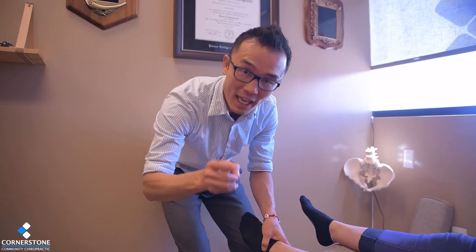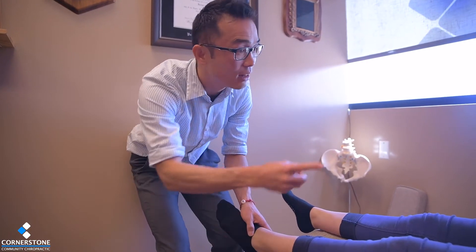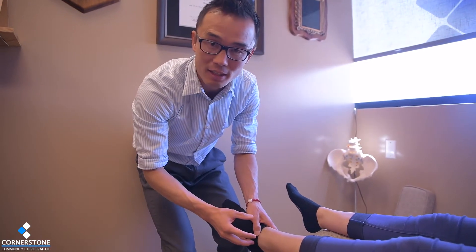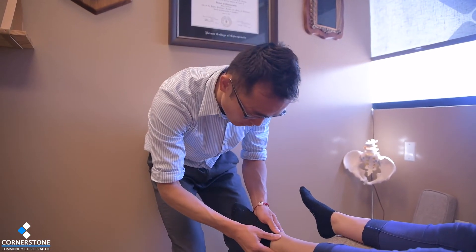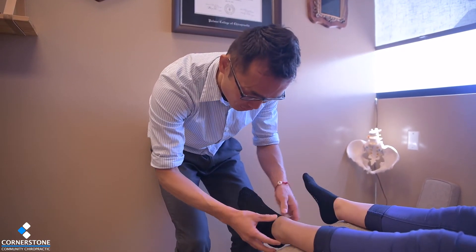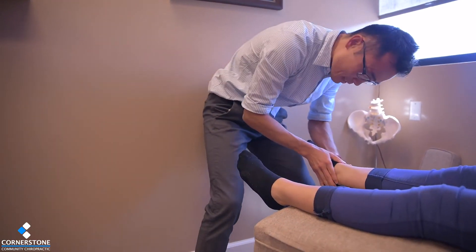That's the reason why, even if you might not have pain, it's so essential to take care of this area. Dysfunction here can lead to lower back pain, knee pain, and sciatica. So when we see dysfunction in this joint, we fix it.